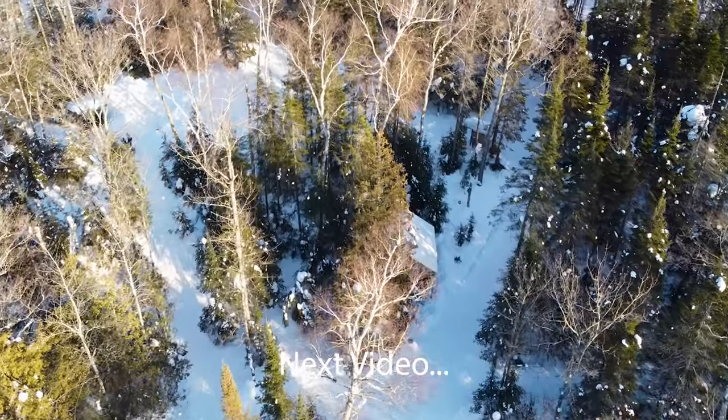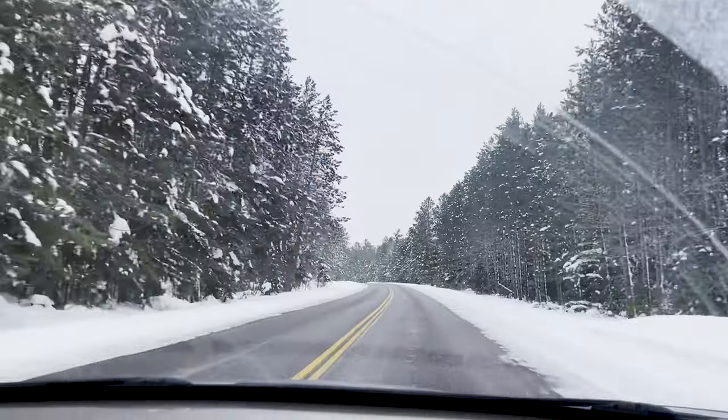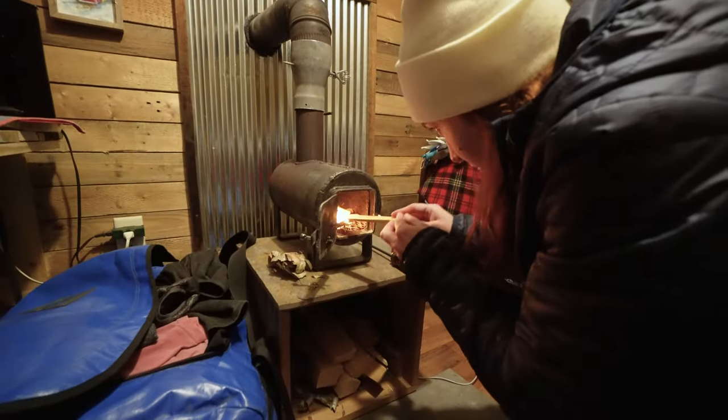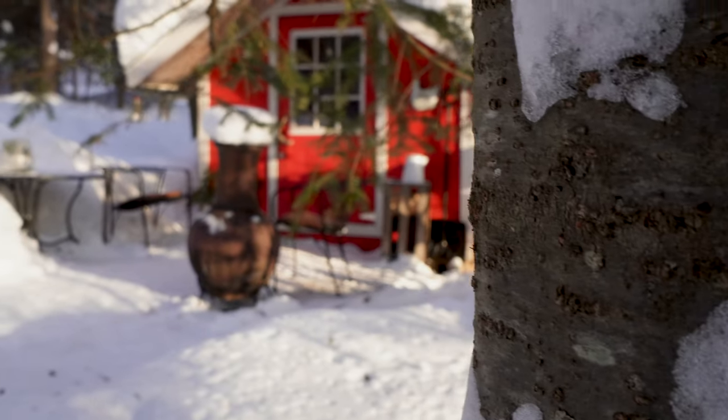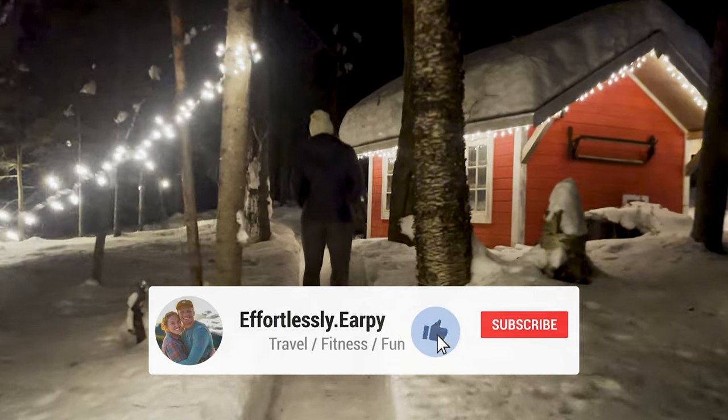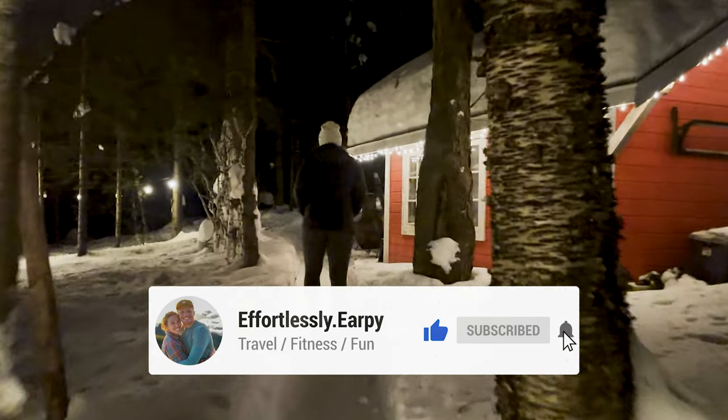Thanks for watching our Everest Base Camp series! Join us in our next video as we head to snowy northern Minnesota and enjoy some time off the grid in a pretty unique accommodation. Make sure you subscribe so you don't miss any of the Minnesota winter fun.